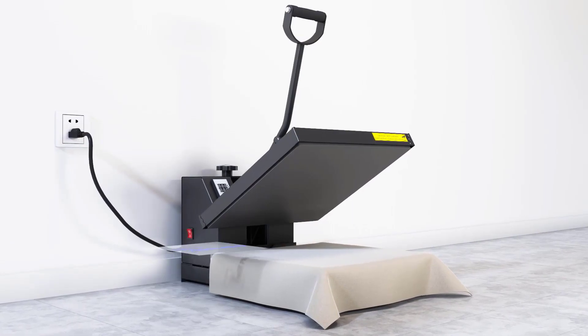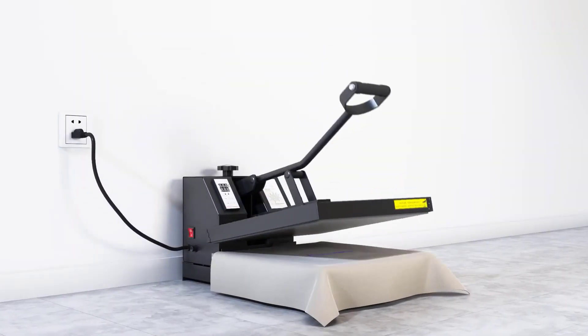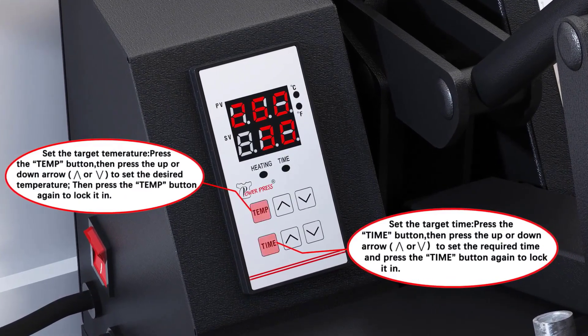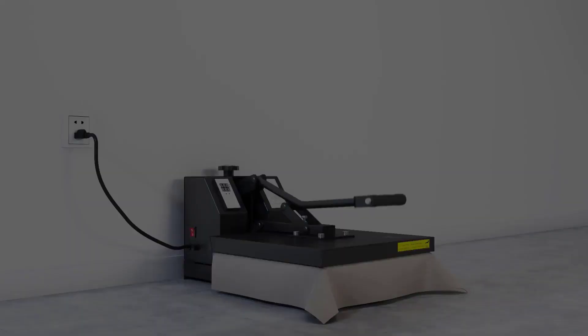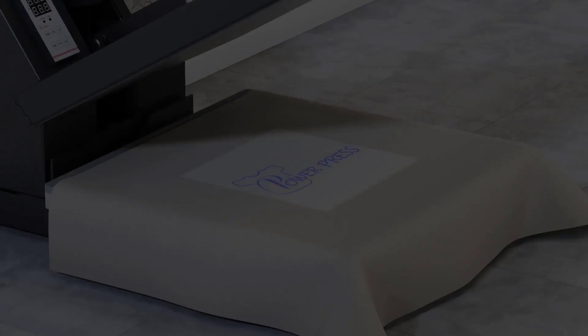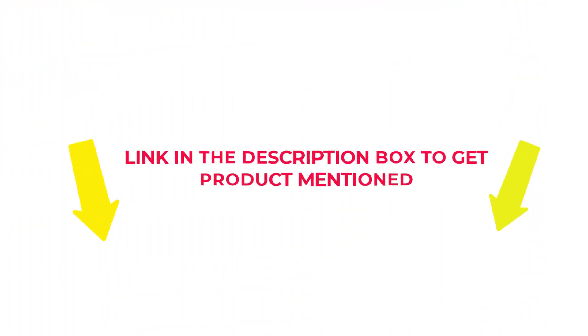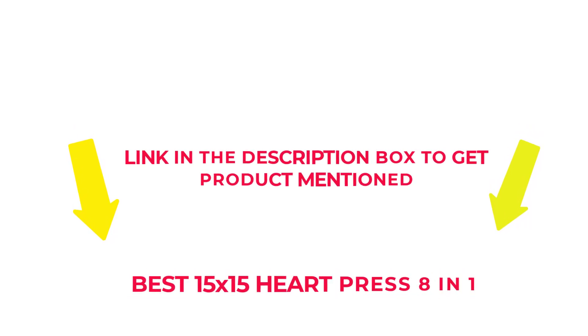I researched comprehensively, read many reviews, and compiled a list of the best 15x15 heat press 8-in-1 from reputable brands. After much research, I found these products beneficial for people like you. If you want to know about the price and other information, check my description. So without any further delay, let's jump into the video to watch the best 15x15 heat press 8-in-1.